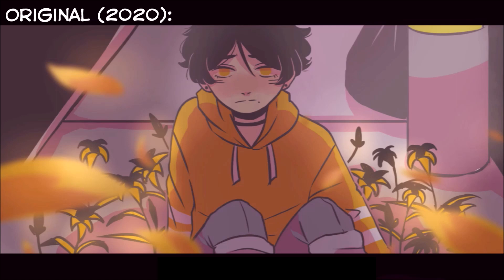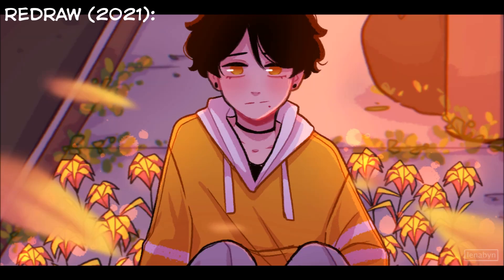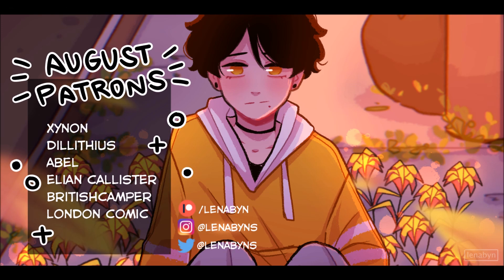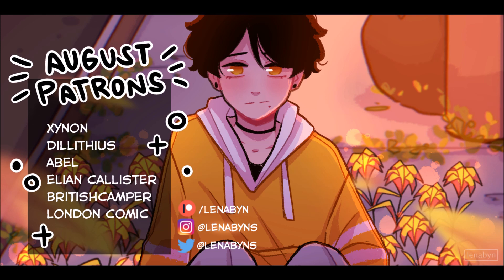Big thanks to Gaomon for sending me this lovely PD-1220 — I was really excited to make this review. And of course, thank you so much to my August Patrons: Sinon, Dilytayus, Abel, Alyanne Callister, British Camper, and Londoncoming.